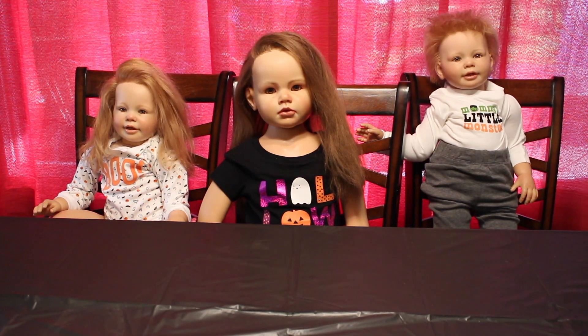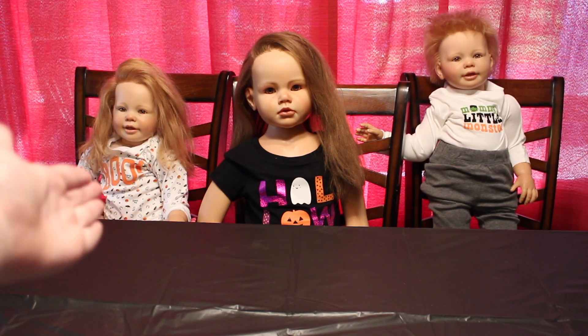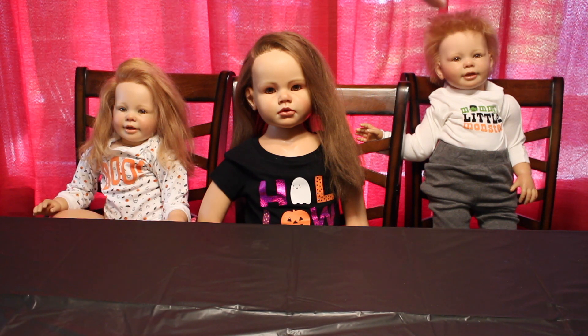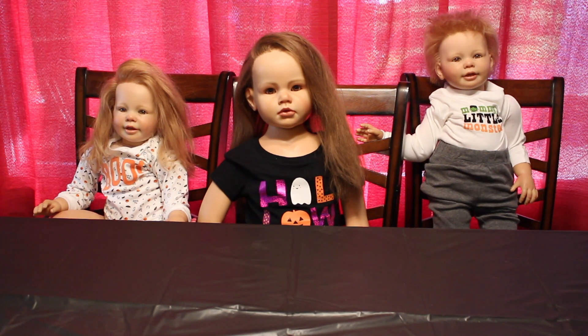Hey guys, it's Flower Patch Nursery and welcome back to my channel. Today I'm going to be doing a Halloween craft with Ashlyn, Brynn, and Mr. Ryder over there. What we're going to be doing — well, they're going to be doing, I'm not going to do this — they're going to be coloring these little masks. They have a pirate and a witch.